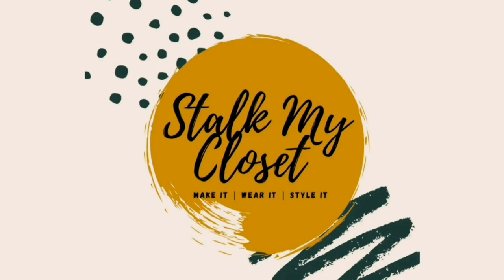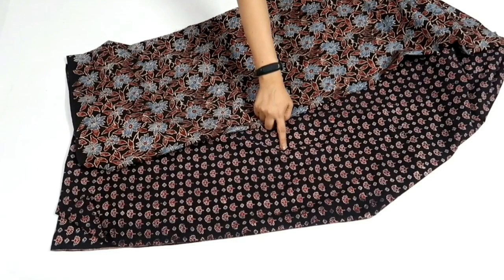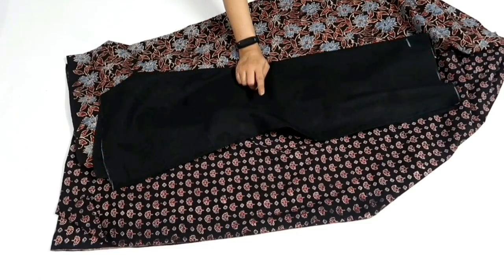Hey guys, welcome back to Stock My Closet. For today's project I have taken cotton ajrak fabric — small print is 2.5 meter and floral print is 1.5 meter. For the bodice I'll be adding lining, so I have taken 1 meter of lining.